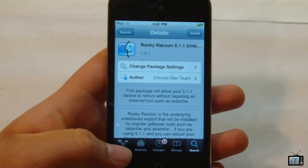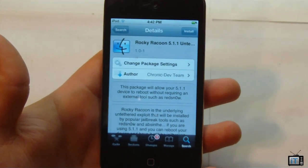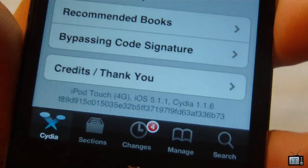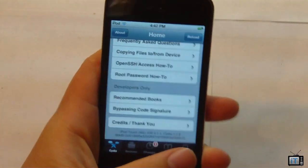This is definitely really great. If you're not already jailbroken, click the link down below — there will be a link to a tutorial video. But this is really nice and convenient if you are already on 5.1.1 and already jailbroken. So if you don't have any of these things or you're confused, please click the link below.